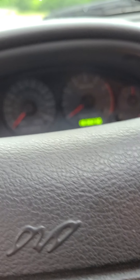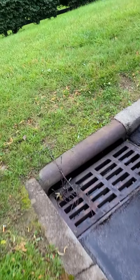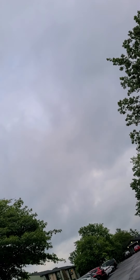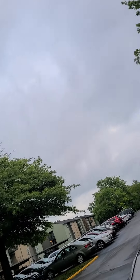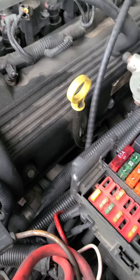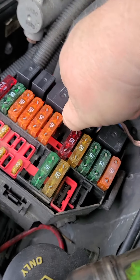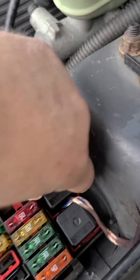So you can either call these people and get a violation unlock code, or you can look online and find your starter relay switch, which on my vehicle happens to be in the under-hood fuse box, right here.